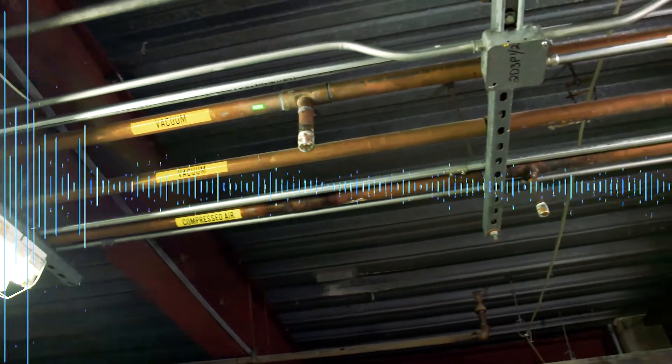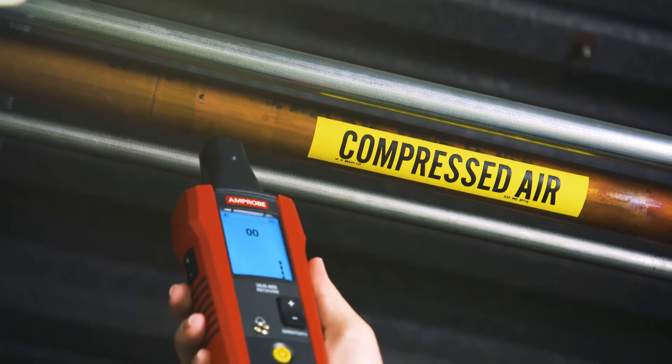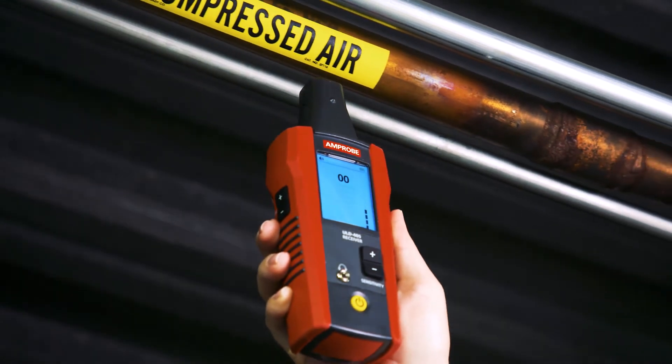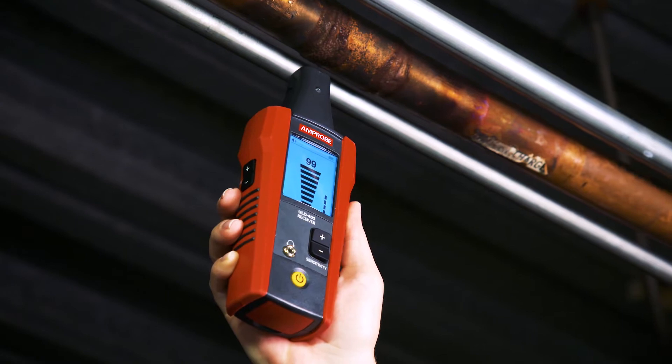Air or gas leaks emit an ultrasonic sound wave that is above the natural range of human hearing. The ULD-405 Ultrasonic Leak Detector converts this ultrasonic sound into a signal that can be used to pinpoint the exact location of the leak.